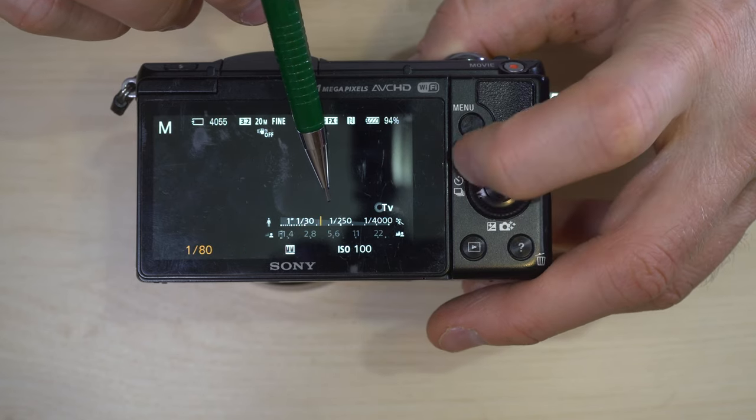Portrait mode emphasizes a subject and blurs the background — works best if the subject is about five to six feet away with a background 20 feet or more behind them for the best subject isolation. Sports action fires the shutter at a fast shutter speed and should also disable the flash. Macro works best at your lens's longest focal length — if you have the 16-50mm, macro works best at 50mm — for close-up shots, and should also disable the flash.